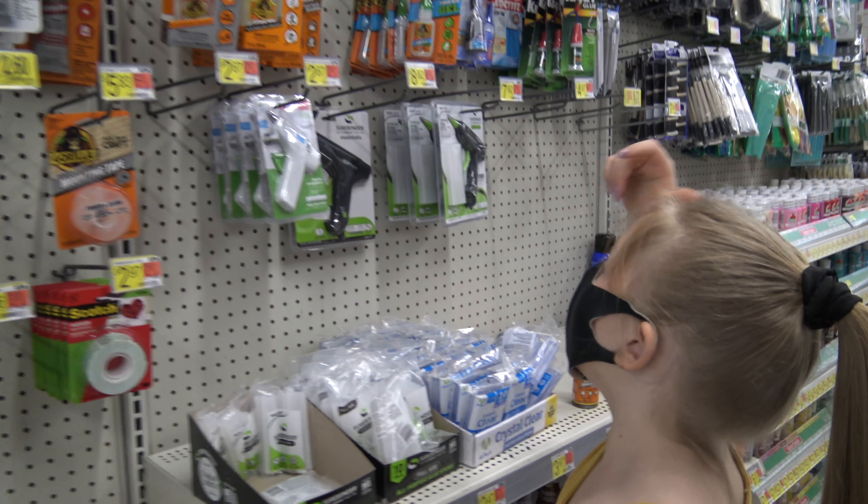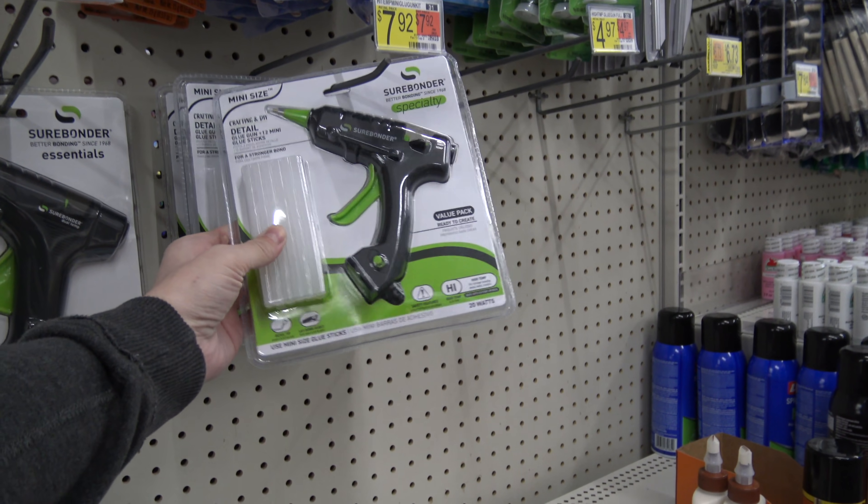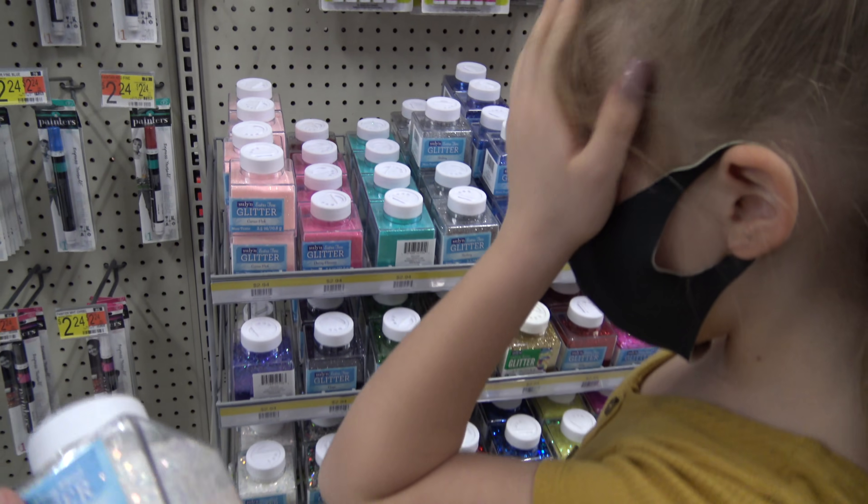We shopped yesterday because we had a lot of shopping to do. We're definitely going to need a hot glue gun. Let's get the seven dollar one — it even comes with some glue. How much are these? That's the real question.